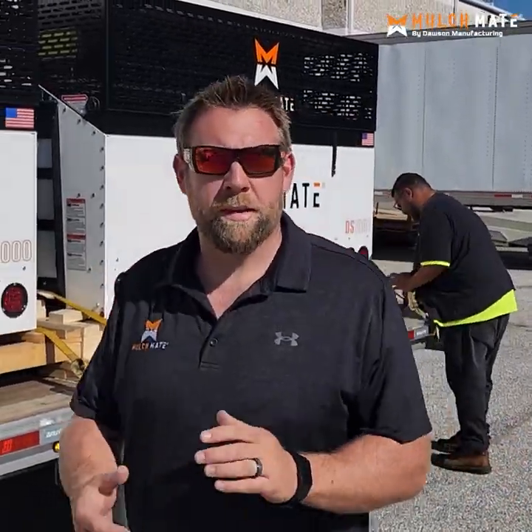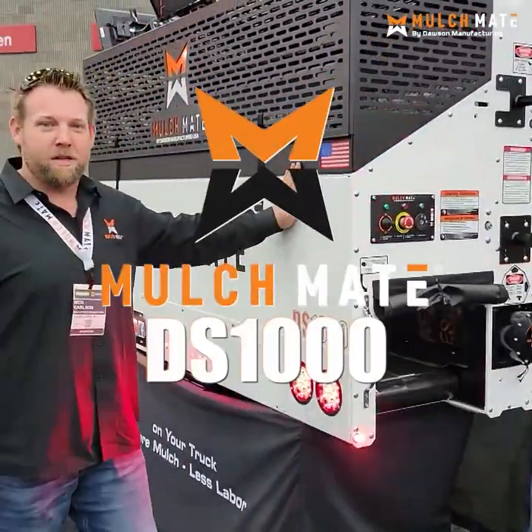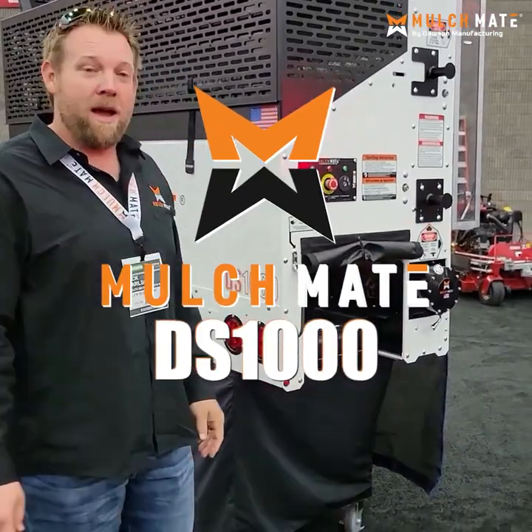Hey guys, Nick Carlson here with Dawson Manufacturing, home of the Mulch Mate — a flagship product. This unit is absolutely going to revolutionize your business. This is our magical white box here at GIE 2021, and this bad boy is a monster.